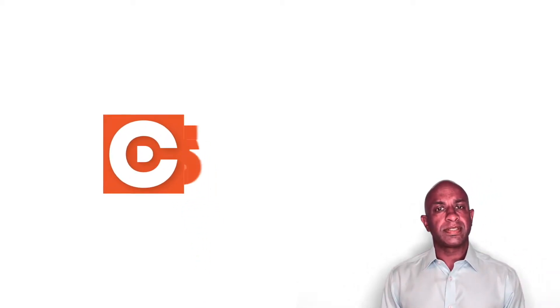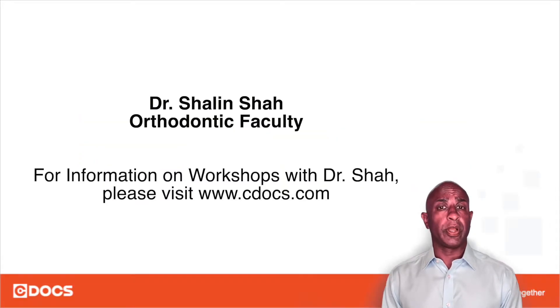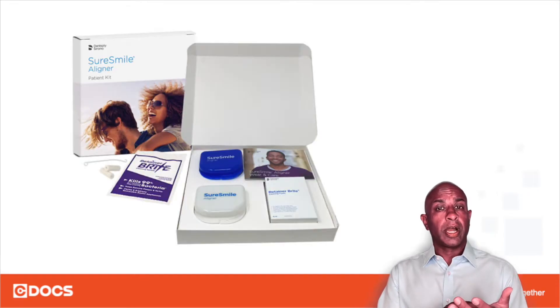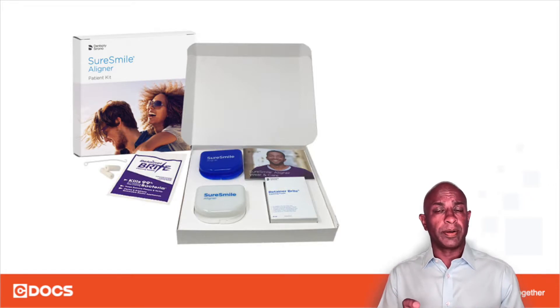This is Shaleen from SeaDocs Ortho. In this tip of the day we're going to talk about loading the attachment wells that come with the SureSmile attachment templates. In your SureSmile packaging you will see that there is one bag labeled attachment templates. You want to remove those attachment templates, and any teeth that require an attachment will have a negative well for that attachment and the design that is to be placed.